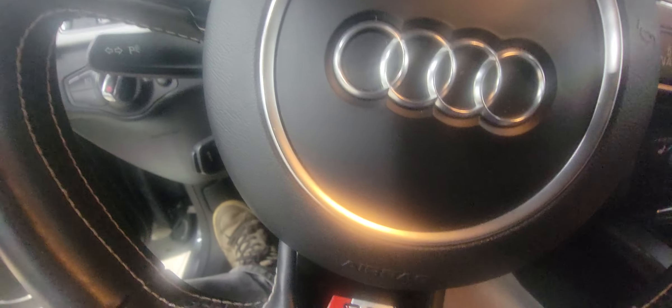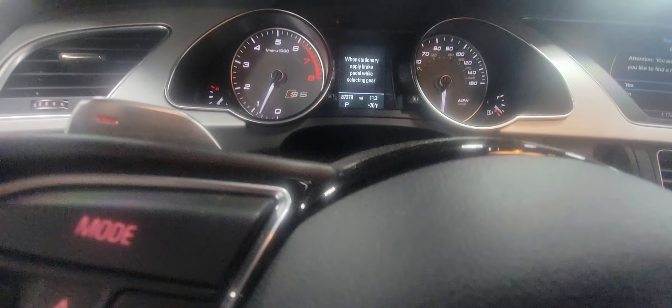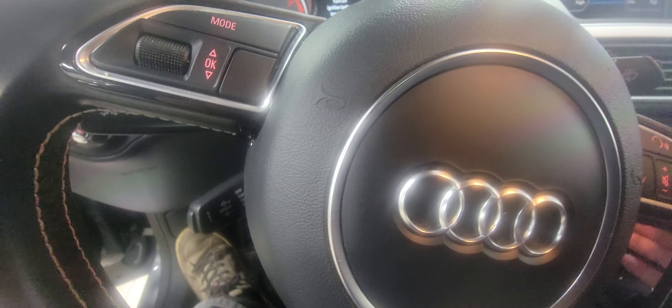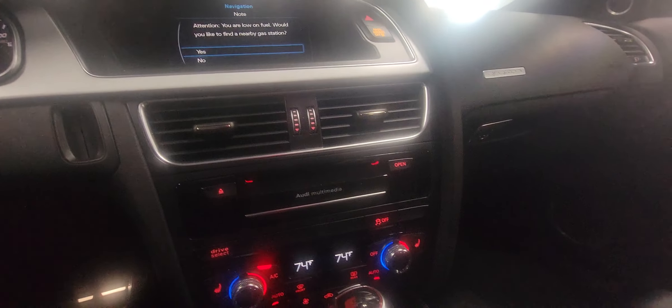Let's start her up. The car starts right up with a nice sounding motor. Just to confirm, the mileage is 87,279 on the odometer. It's beeping because the door's open. It's got the Audi side assist and the technology package, so you have navigation and all that good stuff.